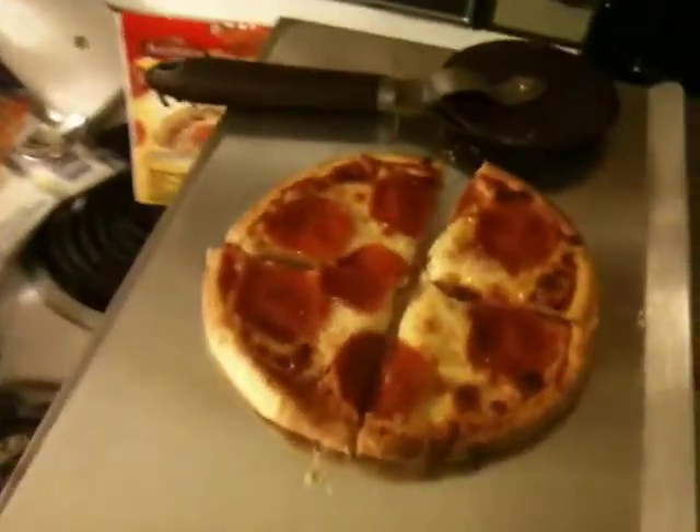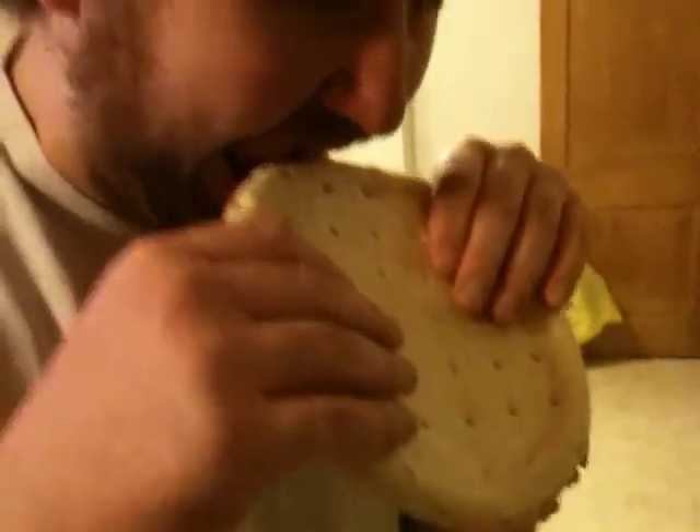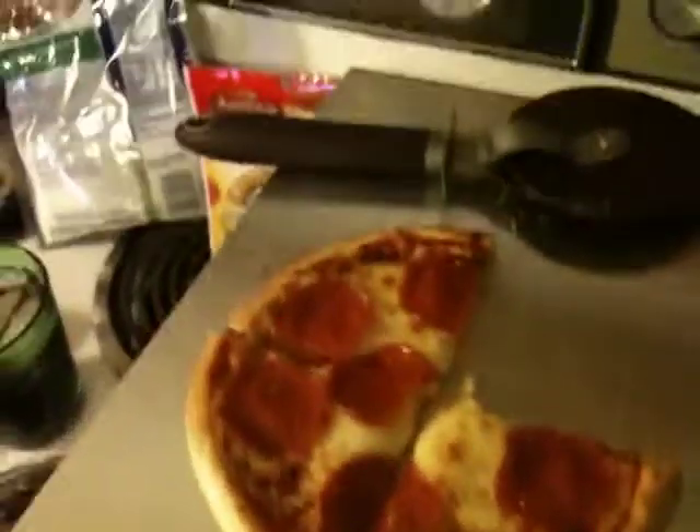It looks like the super cutter has struck. The pizza is all cut up and ready to go. I even need it for the second pizza I'm going to make tonight — Bizarre Furhead is going to have a cheese one. Once your pizza has been cooked and cut, it's time to sample the goods. Mmm — I've got to say the goods are very good tonight.